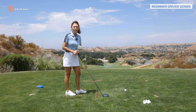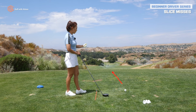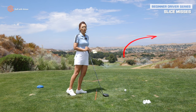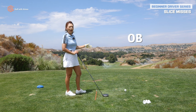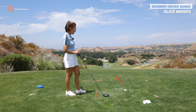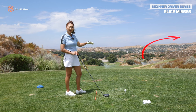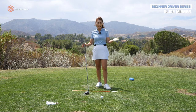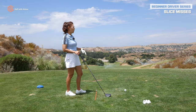The number one miss off the tee is the slice. What is a slice? It doesn't matter if the ball starts left, right, or at the target — it curves at the end to the right. That's called a slice, leaving your ball in the trees or out of bounds. If the ball starts left, it's a pull slice. If it starts right at the target and curves right, that's a push slice. Either way, it's the same slice, and we don't like slices because they're really hard to work with on the golf course.